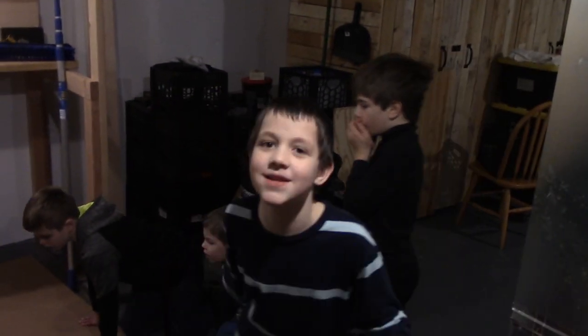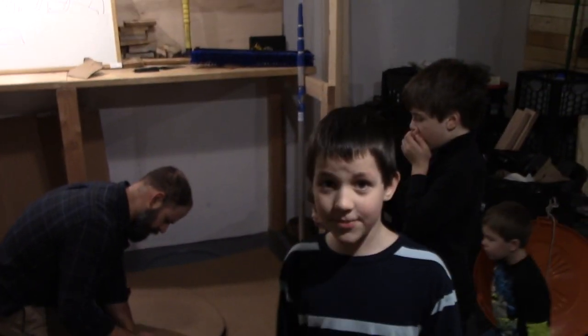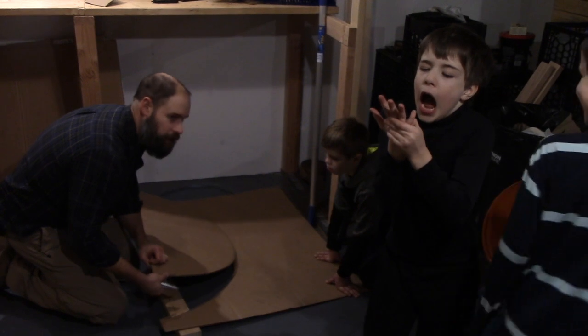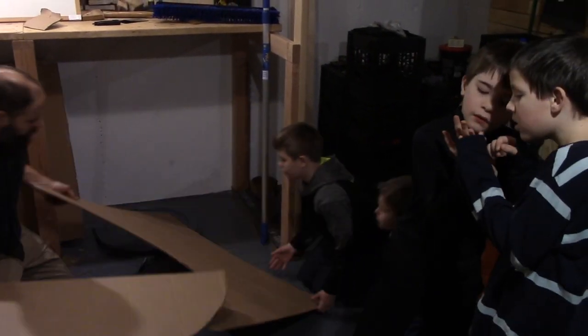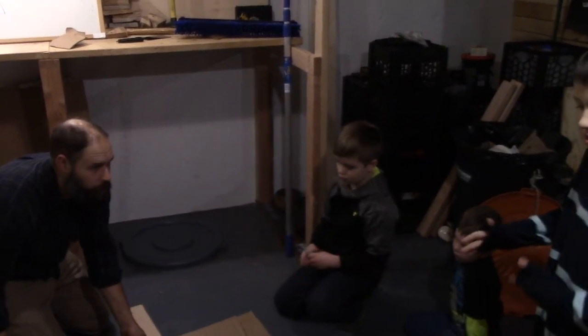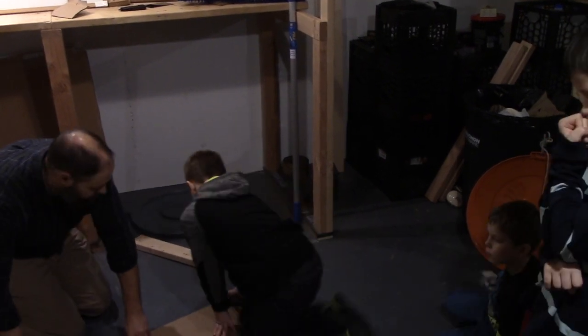Our daddy has a submarine without any methods. Submarine without any methods. We're going to turn this around. Let's see if we have enough room. I need a band-aid. We do have enough room. I think it's just a band-aid. You want to trace that out? I think it's just a band-aid. I'm going to go get one more.